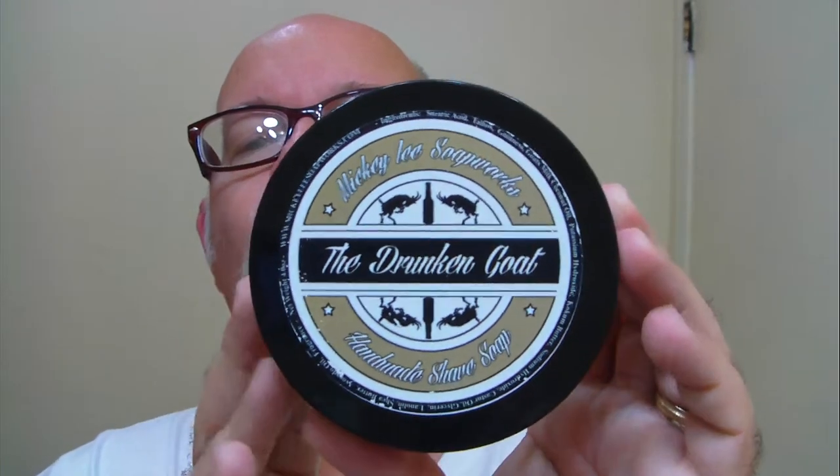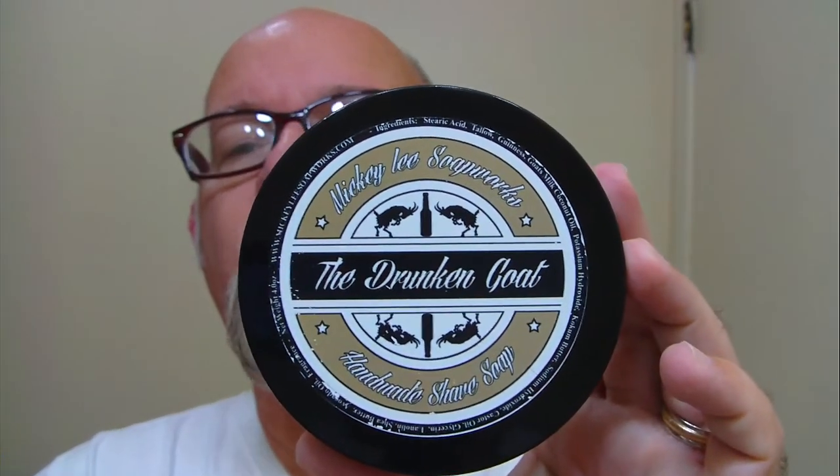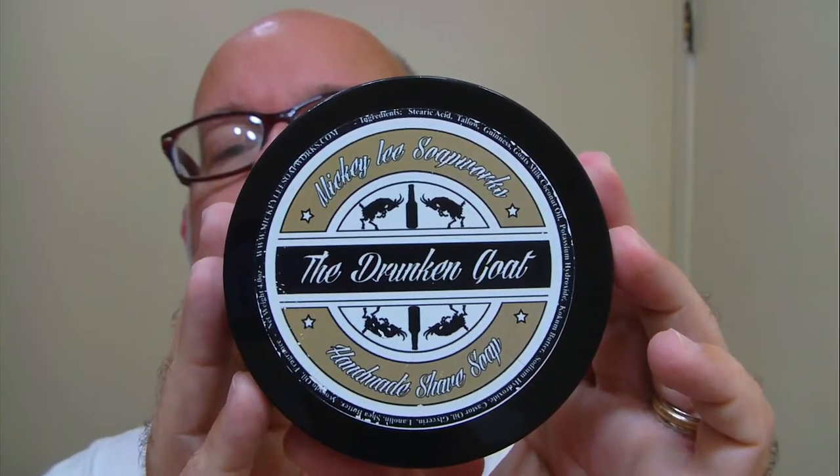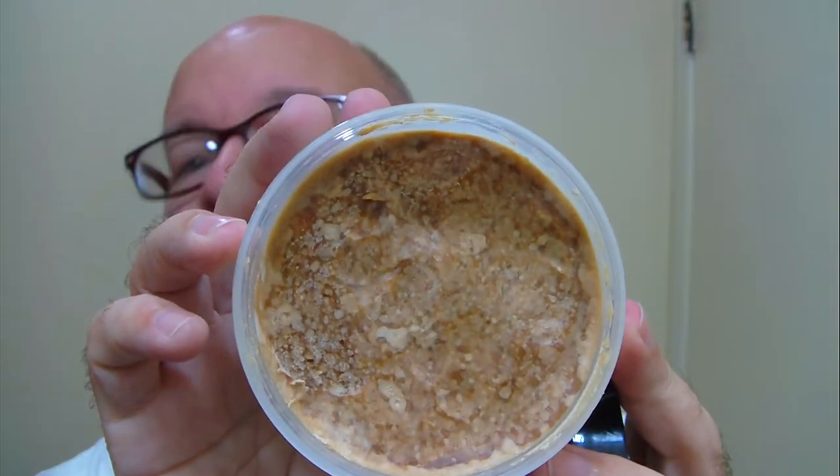Good morning folks. This morning's soap comes from Mickey Lee Soapworks. The name of this one is the Drunken Goat. Here's what it looks like on the inside — it's a fairly firm soap, starting out with about four ounces.